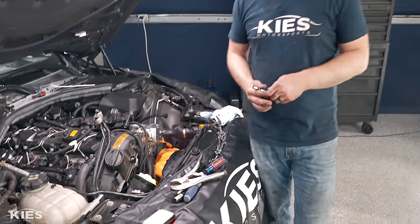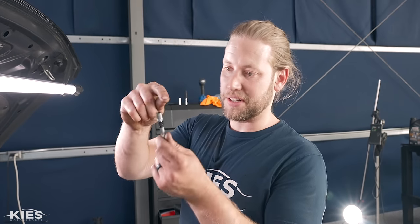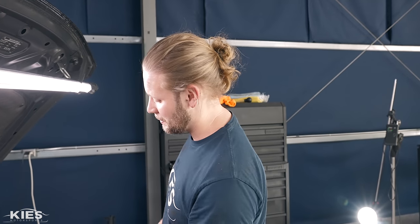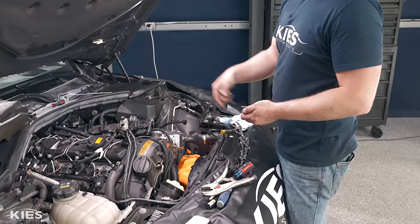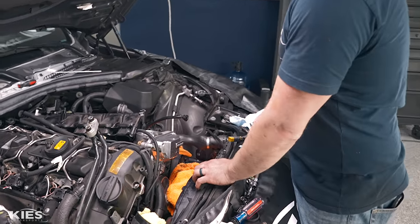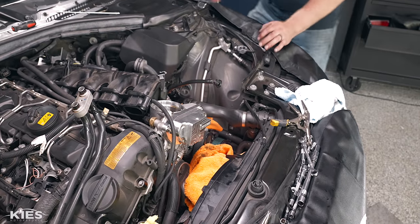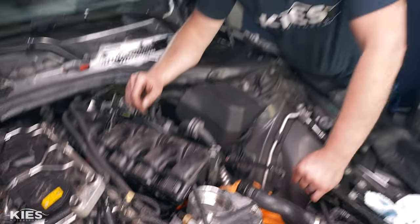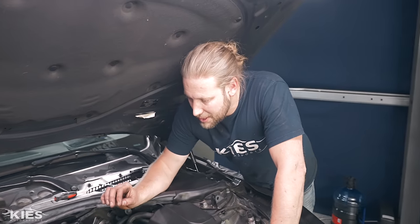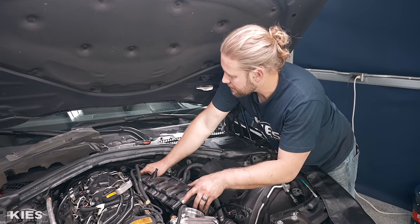If you choose not to remove the other coolant line, you are going to have to make a custom socket — we had to grind one down to get it in there and torque it. We don't recommend going that route. If you do remove that line, just make sure you get the O-ring that goes in there and you will be good. Now that everything is torqued down, reinstall the intake manifold.